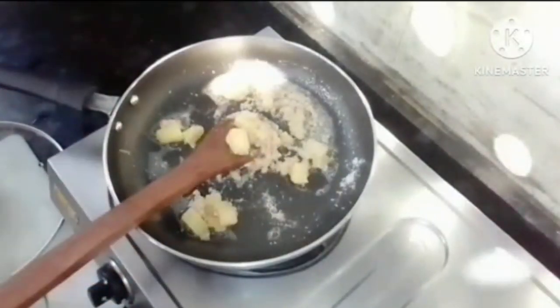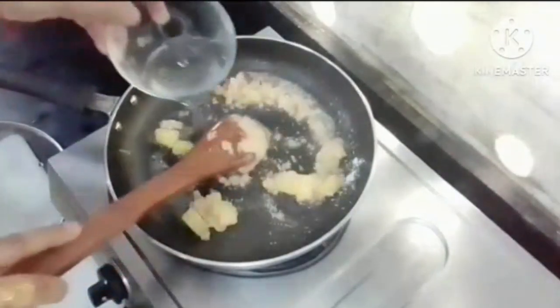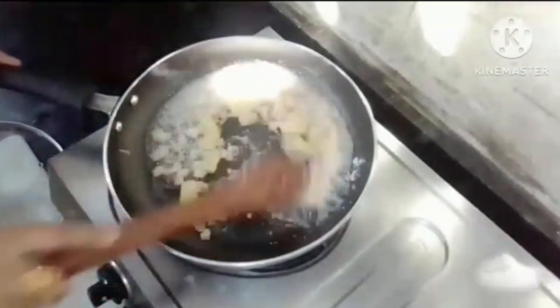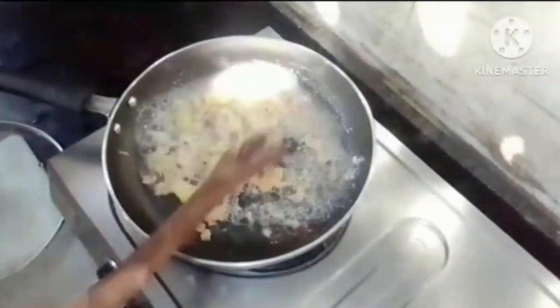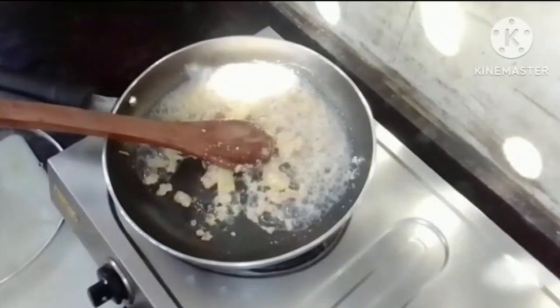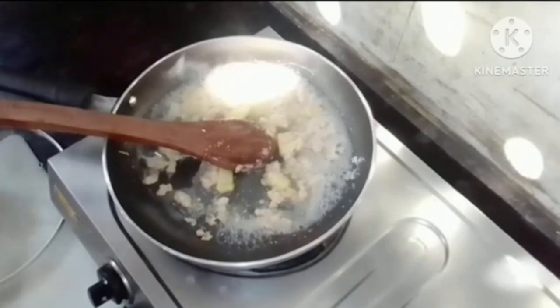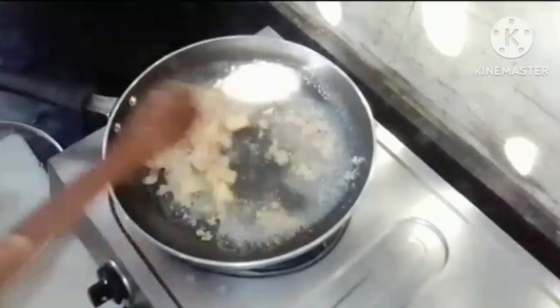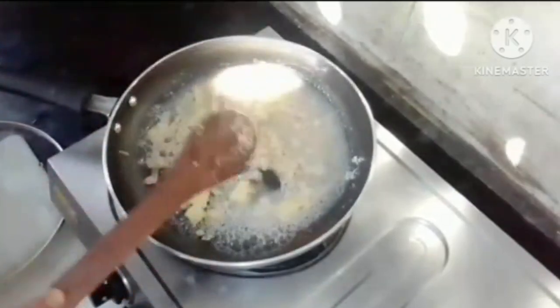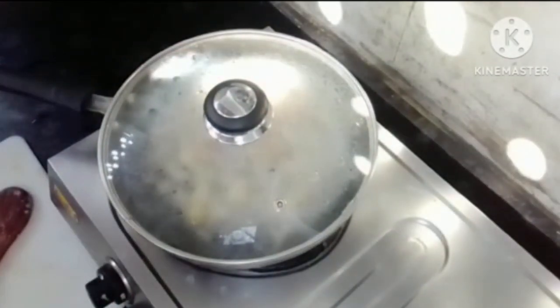We will add some water. I used about half a cup of water. You can see how much water is going in — it depends on how thick you want it. Let's see how the water is boiling. I think it's a little bit less, so I am just adding more. We will mix it well so that everything is combined. We will cook it for 2 more minutes.